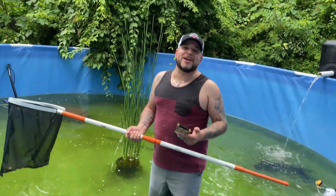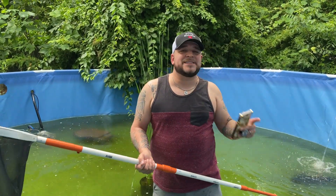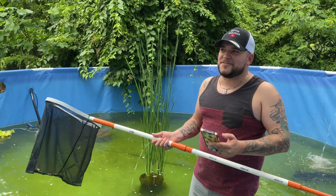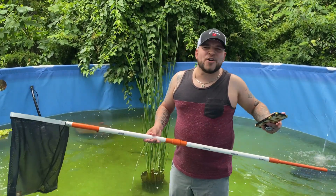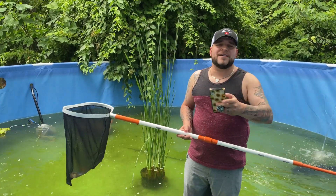I think the turtles are gonna do great out here. We'll definitely try and get some pictures of them basking and throw them up in this video. Right now they're just kind of doing their thing - this is way more room than they're used to, it's gonna be awesome. It's funny - a couple of the fish already went up to them like 'what are you doing here?'